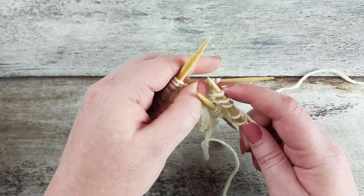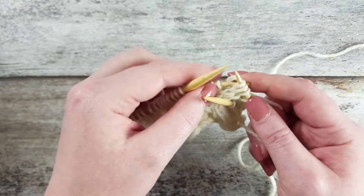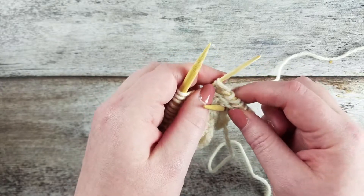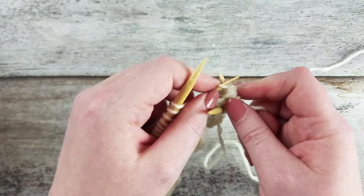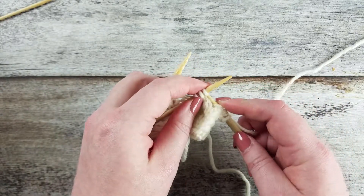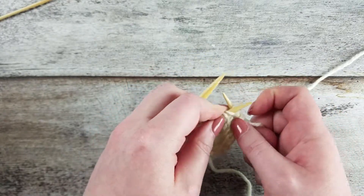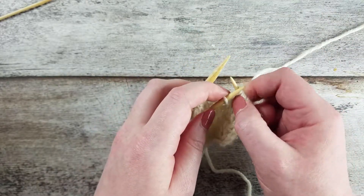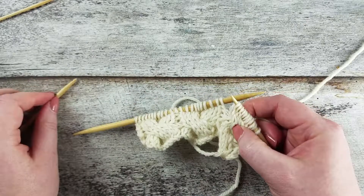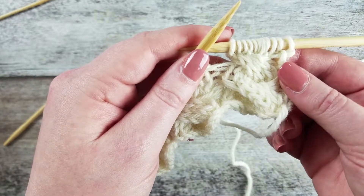Now we're going to knit the 3 stitches off from the back cable needle. And finally we're going to knit the 3 stitches off from the front cable needle. This creates a 9 stitch cable where the 6 outside stitches cross over the center 3 stitches and the resulting cable points upwards and to the left.